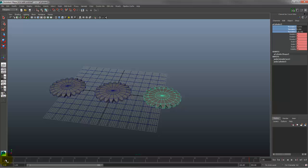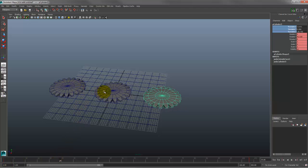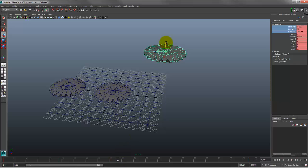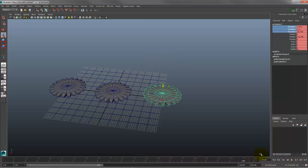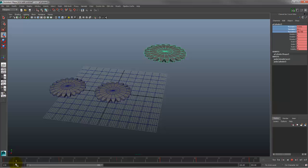Remember the animation mantra — I made you repeat this in class over and over: set a keyframe, change the time slider, change the object. Set a keyframe, change the time slider, change the object. That is the essence of animation. If you can do that you can animate things — maybe not super well, but it's the starting point to make things move.